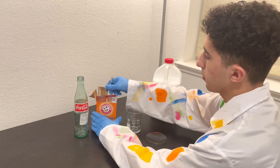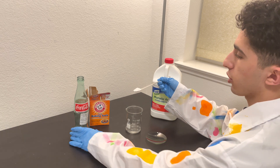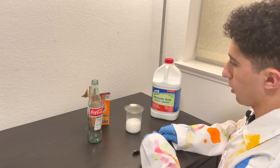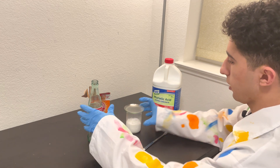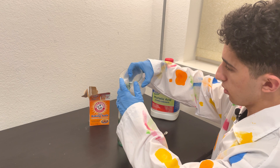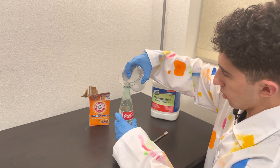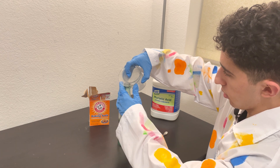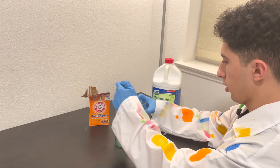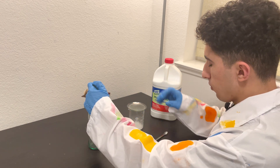What I needed to do was react the HCl and the baking soda in the beaker, then quickly cover it with a watch glass to minimize the loss of CO2. Then I would tip the beaker over the Coke bottle to essentially pour the CO2 into the bottle, being careful not to accidentally pour any acid. Once most of the CO2 had been poured into the bottle, I would cover the top of the bottle as quickly as possible with my thumb.